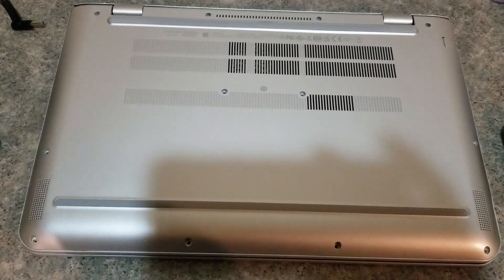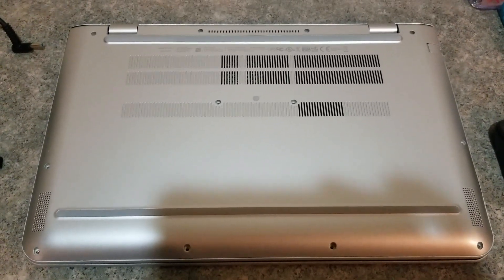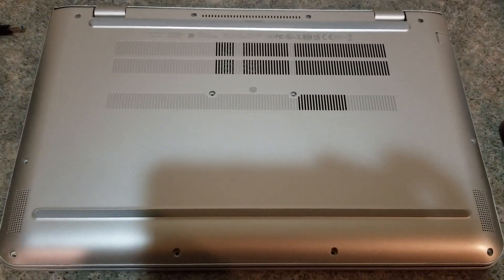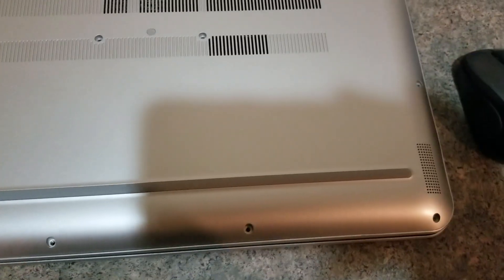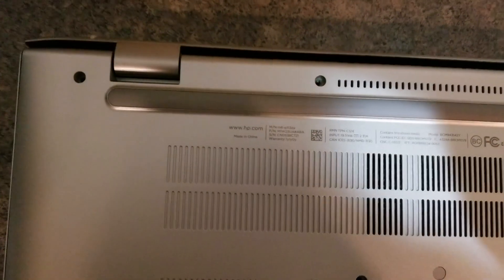Hello everyone, today I'm going to show you how you can change the battery in an HP Envy laptop. So if it's a newer one, you will have an embedded battery, so it's under the back plate. You will need to unscrew all 12 screws that you will see on the back, and I've already done so.